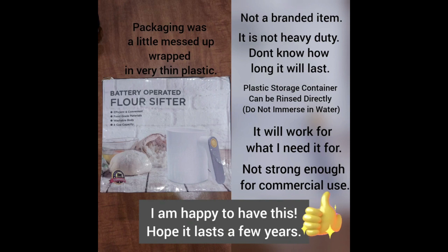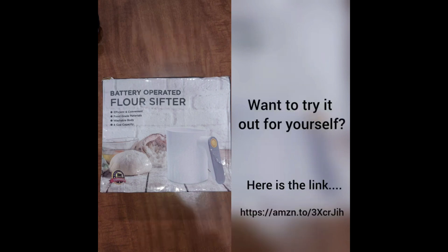When I got it, the package was a little messed up — it was covered with thin plastic so it got beat up. I think it's not a branded item and it's not heavy duty. You can rinse it, just can't immerse it. Here's the link if you want to try it for yourself — I'm sure you can return it if you're not pleased.